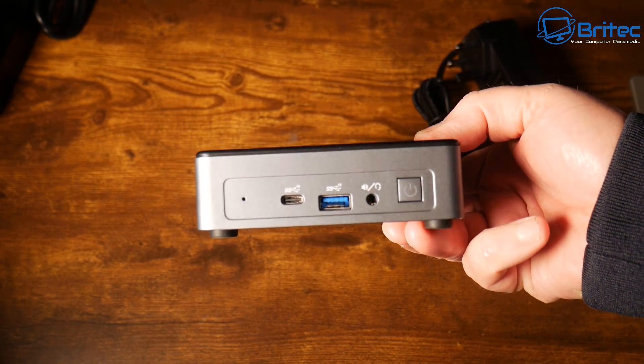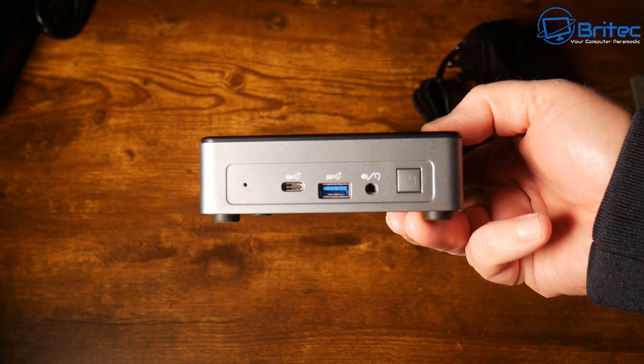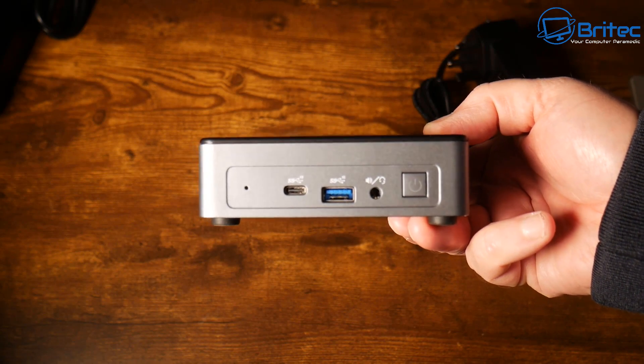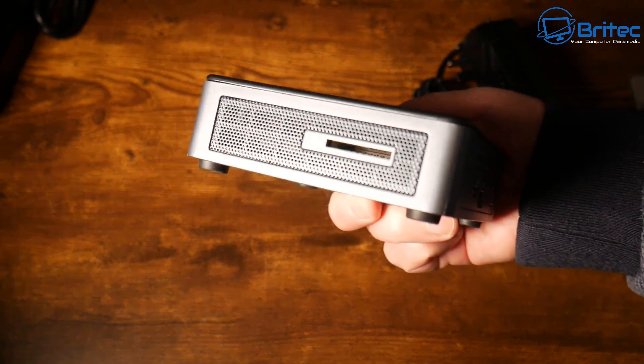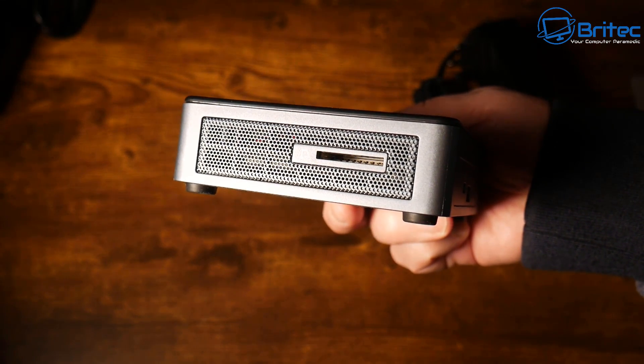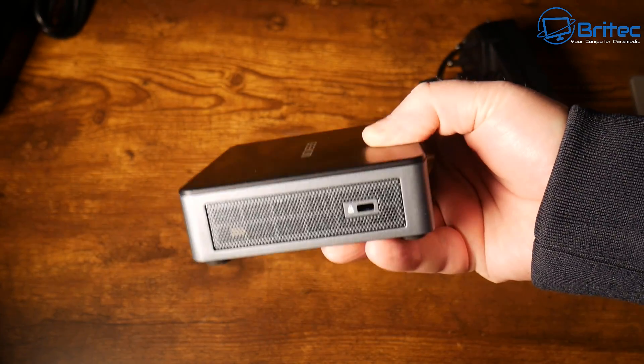On the front we have the power button, a 3.5mm headphone jack, a USB 3.2 Gen 2 port, and a USB Type-C data-only port. On one side there's an SD card reader, and on the other side there's a Kensington lock.